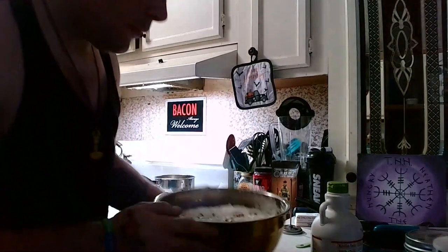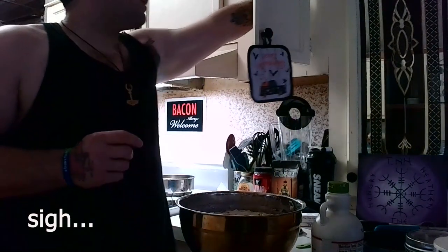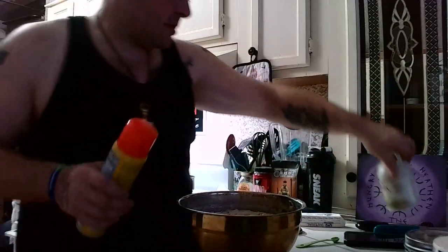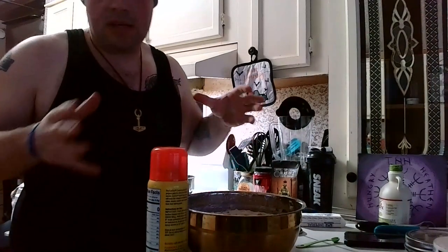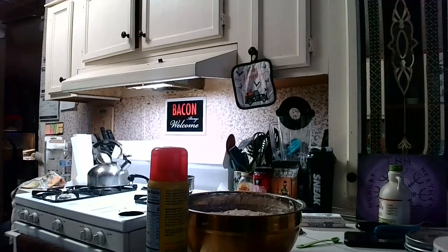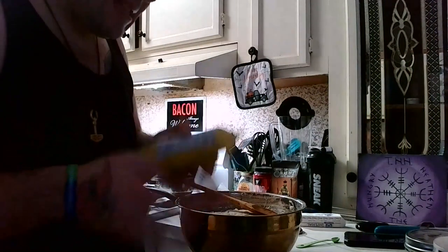You're going to want to preheat your oven to 400. And you're going to want to grease a loaf pan. Judging by the amount of dough in here, I think I'm going to need two loaf pans, which I happen to have. That's what your bread's going to want to look like — nice and doughy. Cooking spray is my personal opinion of the easiest way to do this. I did find a better recipe, so let's get this in the oven.